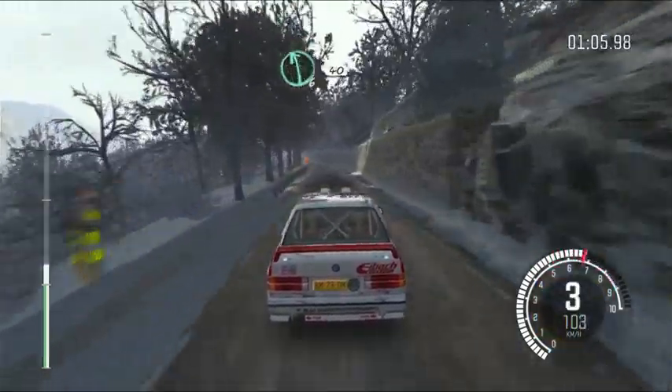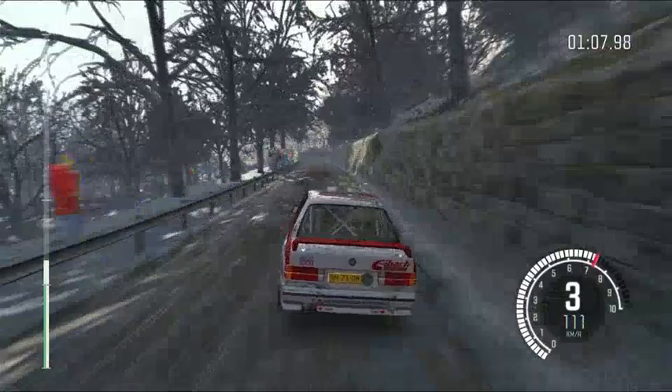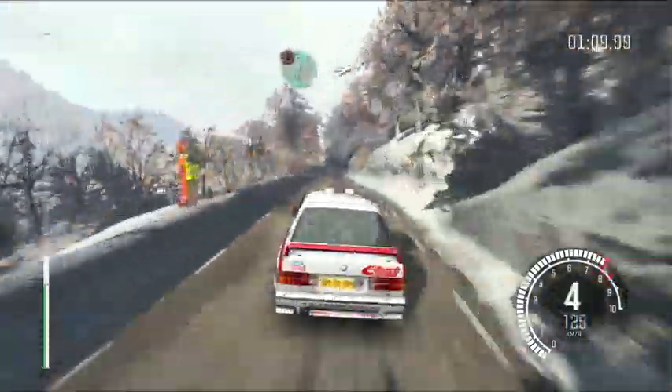Left 6 continues over crest, 40, caution. Right 6 over crest, down.